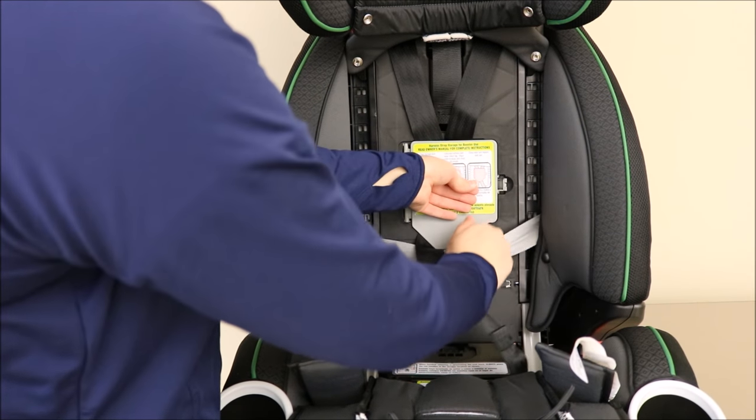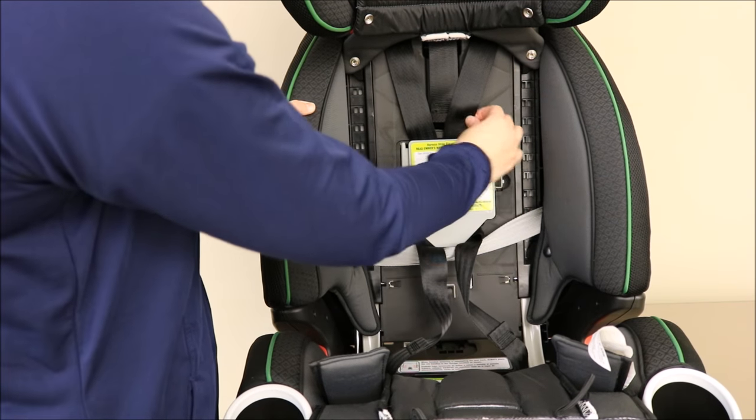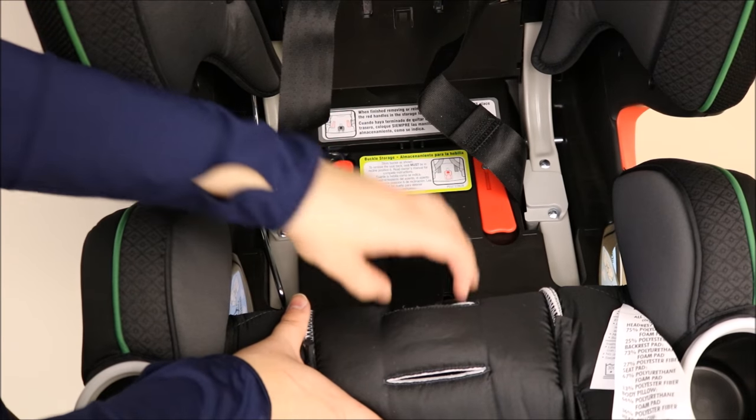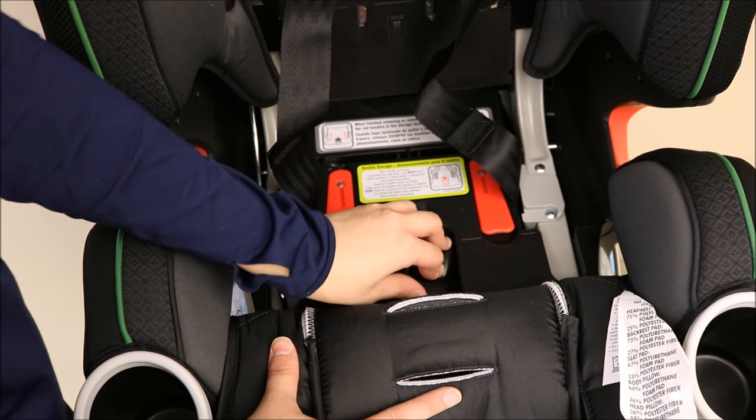You can close the door with all of the components inside. Next, pull the buckle through the seat pad opening and store in the seat base as shown.